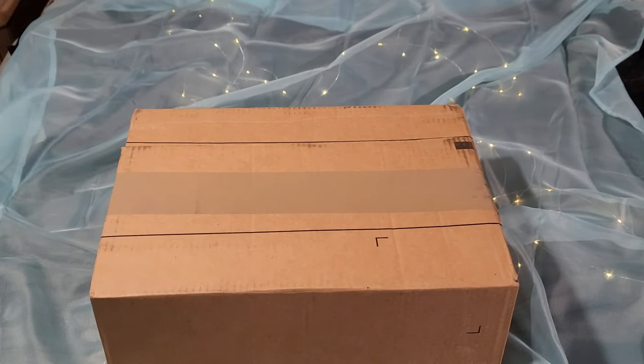Hey everyone, it's Stacey again coming to you with another unboxing of a few items that I got from the Coach Outlet website. I have yet to step foot in the actual outlet — I've just been doing all online shopping. I don't think there's any near me, but I'll look it up.